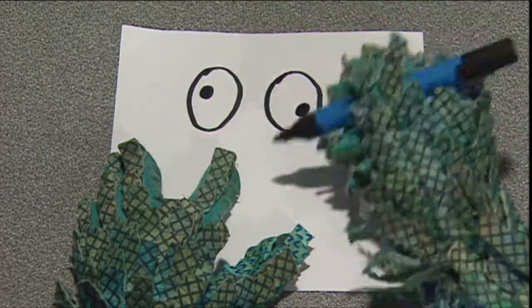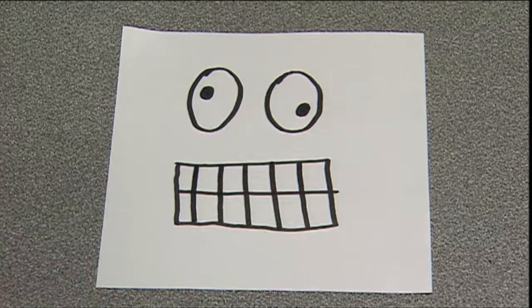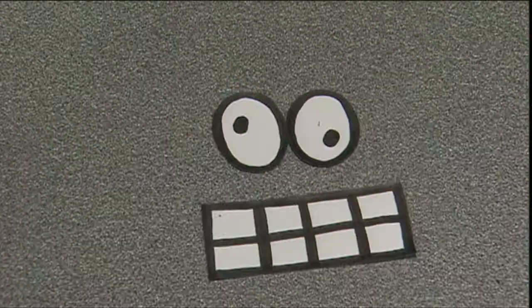Now for the robot's face. Draw some big eyes and a mouth on a piece of paper and then cut them out and stick them on the robot's head.